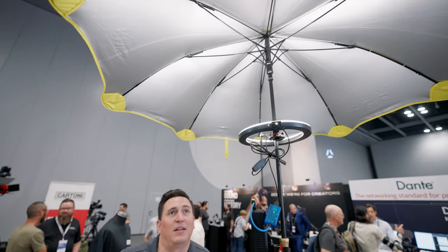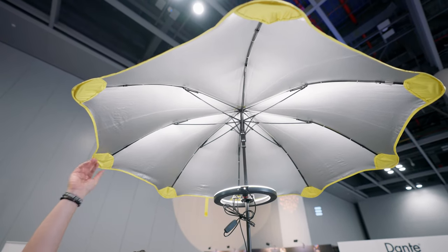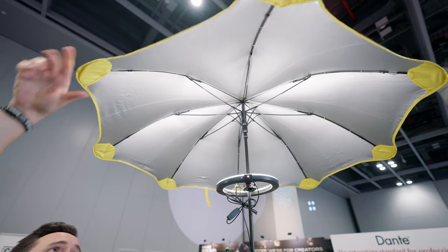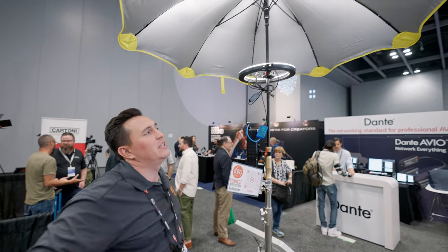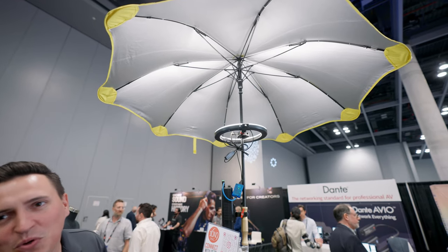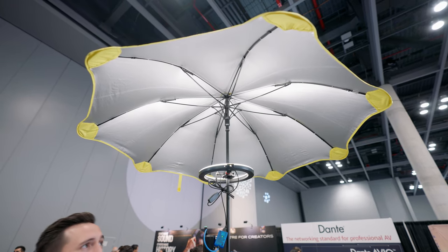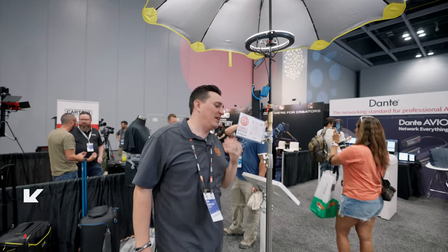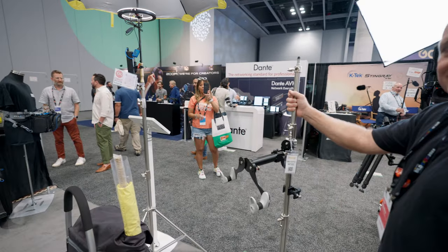This is our city umbrella for those rainy days. One of the coolest features is we've rounded off all these corners so you're not stabbing anyone in the eye, but it also adds to the flexibility of it. So this is able to take a little bit of wind. The metallic finish on the inside essentially allows it to be a lot more cool, and in a pinch it could be a quick bounce if you need to deal with the light.